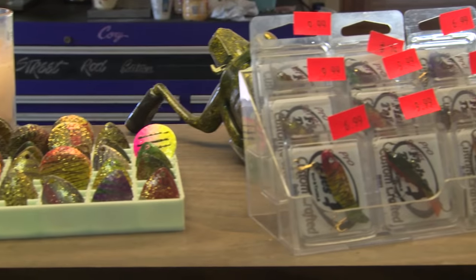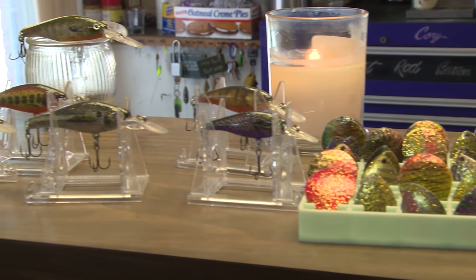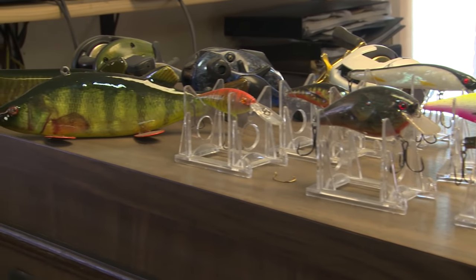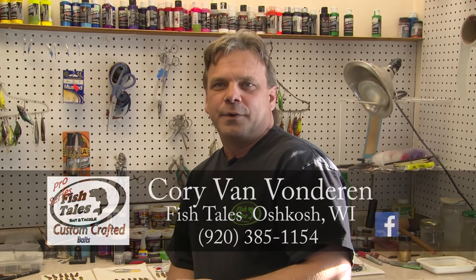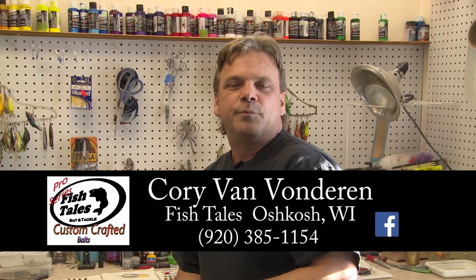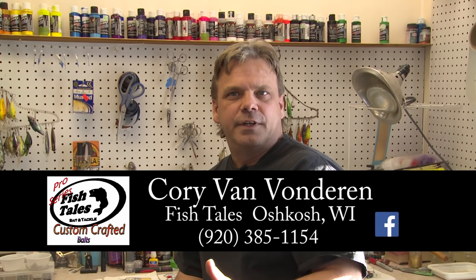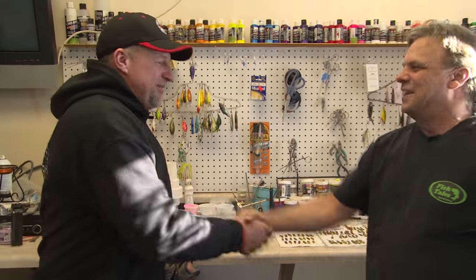A lot of the painting is to give guys something a little different than everybody else is using. The lure companies make a lot of their own colors, but everybody can buy them. What I do is tune things specifically to what the person wants — give them that little edge nobody else has. If you want something custom painted, you can call the shop at 920-385-1154, or go to my Fishtails page on Facebook, send me a message of what you want, and see most of my colors listed there.